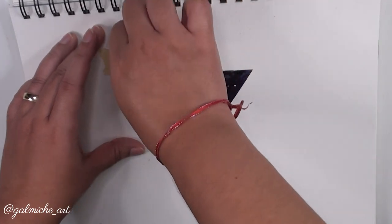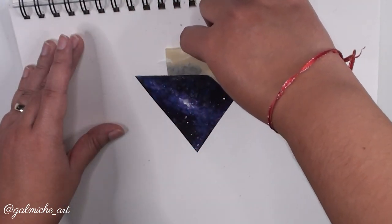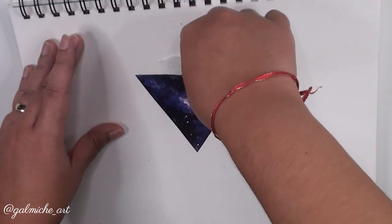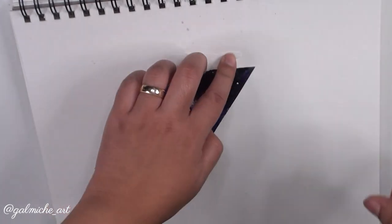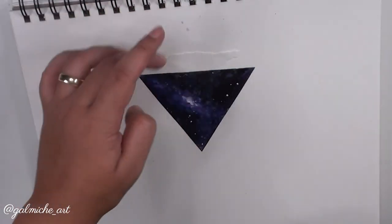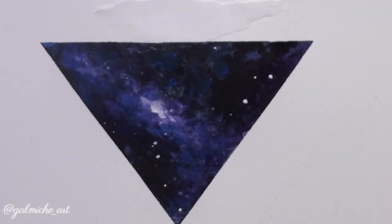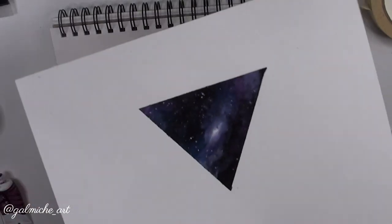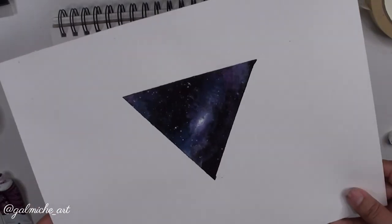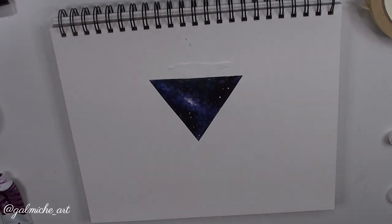I know I should have had this video out a long time ago — I did film it, but my camera messed up and I had to redo the whole thing, so I'm sorry it took so long. Thank you so much for watching! Please give this video a thumbs up, subscribe, and hit the notification bell. Here's the other painting where my camera messed up — oh well. Thanks, and I'll see y'all next time!